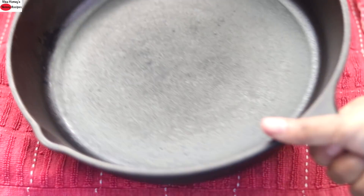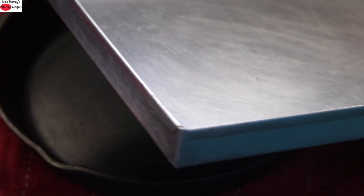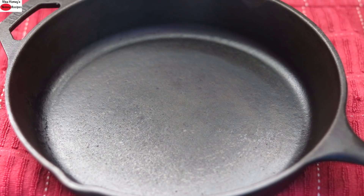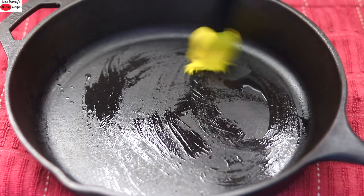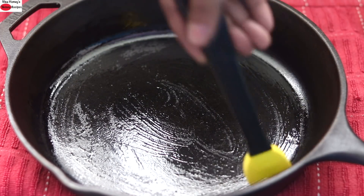To make skillet cookies, I'm using a 10-inch cast iron pan. Instead of the cast iron skillet, you can also use a baking tray lined with parchment paper. Into the skillet I'm adding a few drops of wood pressed coconut oil and greasing the skillet. Make sure you grease the sides as well.